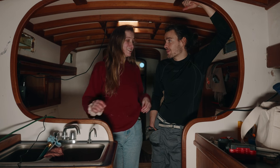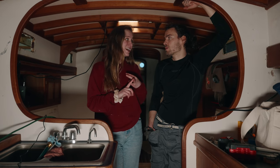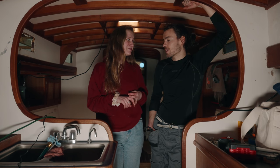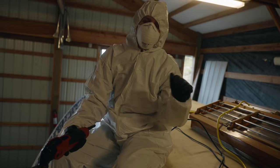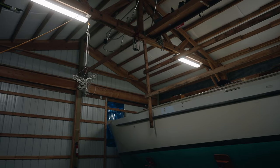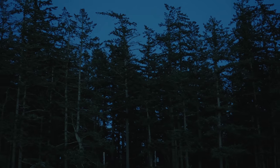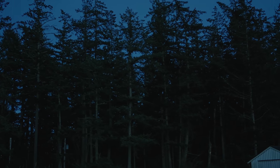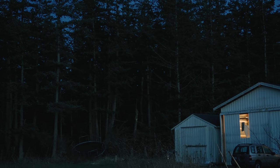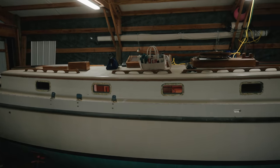We've got a lot to do — bulwark prep, start looking into the engine room, and start tackling the interior stuff. Let's get started. In the tall trees where the coyotes howl and the frogs sing into the night, there is a big metal shed, and inside is a boat. That boat is where this story takes place.